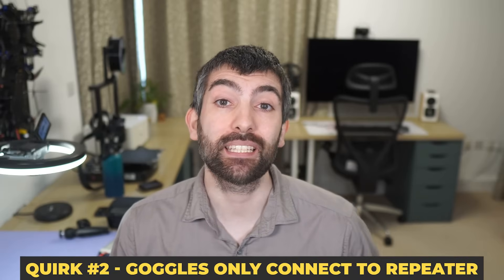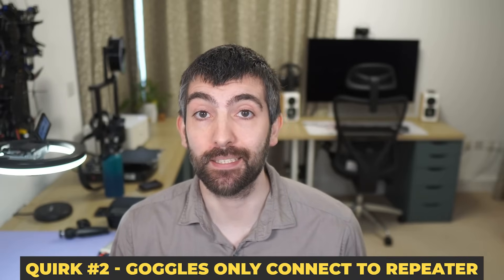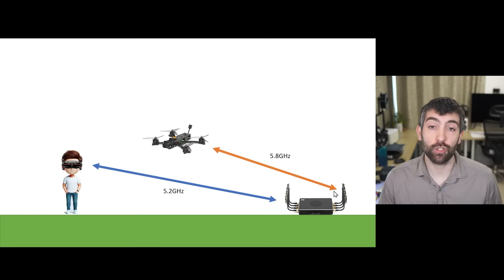This brings us to the second quirk with the Avatar repeater system: the repeater always connects directly to the drone, and the goggles always connect directly to the repeater. Even if you're in a situation where you have good line of sight to the drone, the goggles won't connect to the drone directly — they will connect to the repeater, and the repeater will connect to the drone, even if that signal is worse. If you want to switch back to connecting directly to the drone, you have to swap the goggles antennas back to 5.8 gigahertz and change the text file on the SD card to relay equals off, then reboot — so you can't do it in flight.